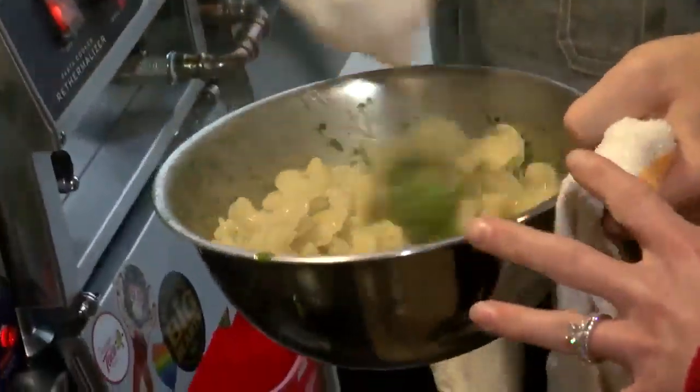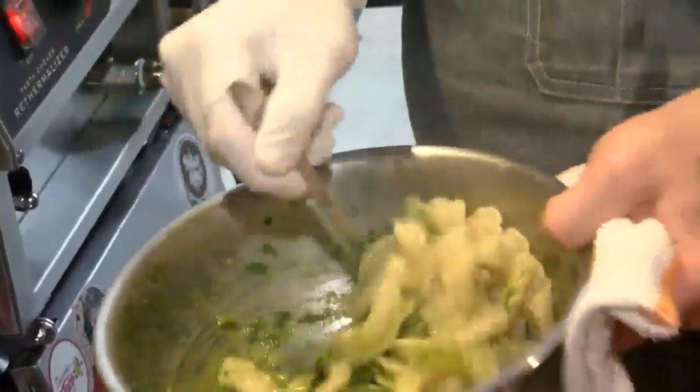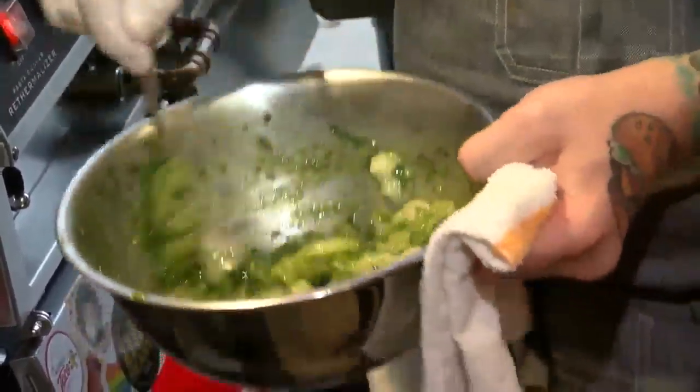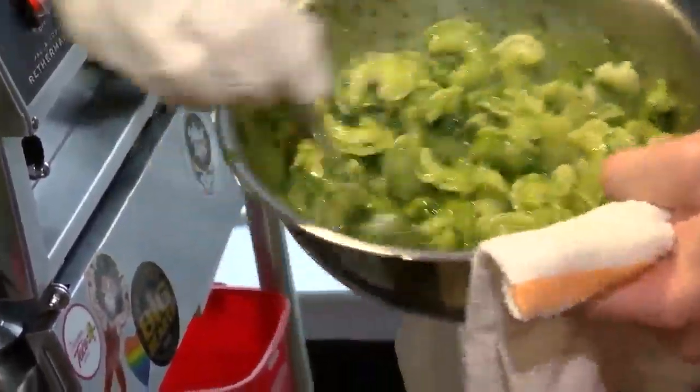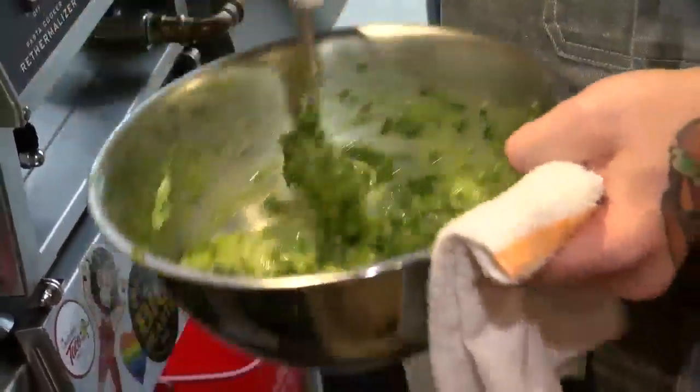That'll go right in there. You do hot pasta into a kind of room-temperature herb pesto — it sits out a little bit just so the oil can set. With the hot pasta and a little bit of the pasta water in the bowl, it really helps bring it together.